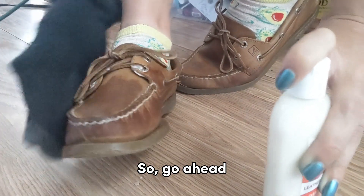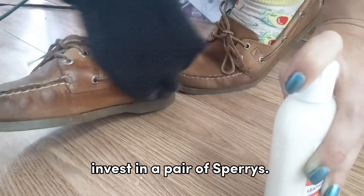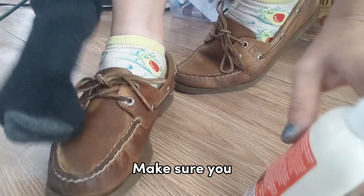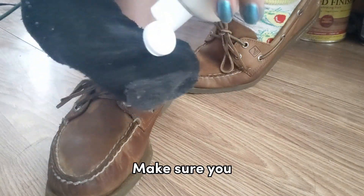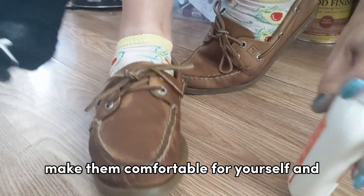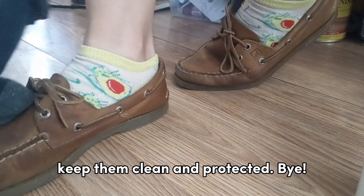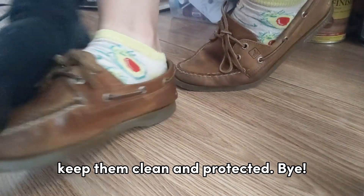So go ahead, invest in a pair of Sperrys. They will treat you right — just make sure you make them comfortable for yourself and keep them clean and protected.